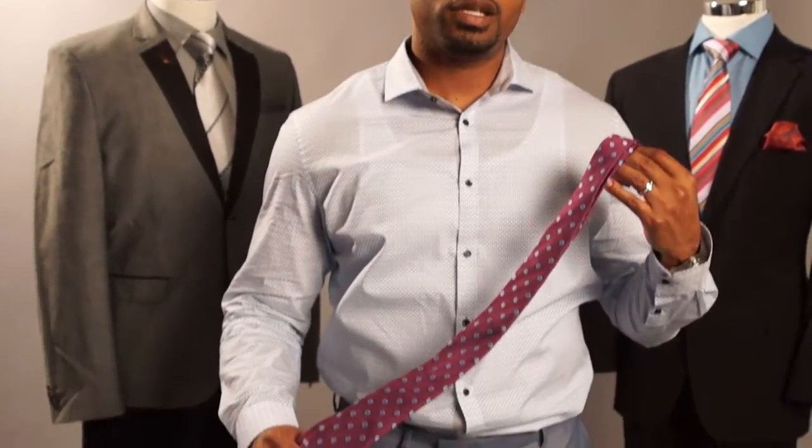Today I'm going to be teaching you how to tie a double Windsor knot. A double Windsor is usually worn to that formal event or that business meeting where you really want to make a statement. Let's get started. All you need is a custom handmade Brandon Michael Collection tie.